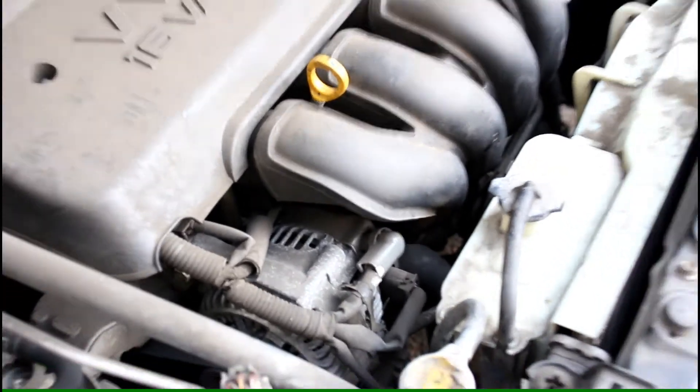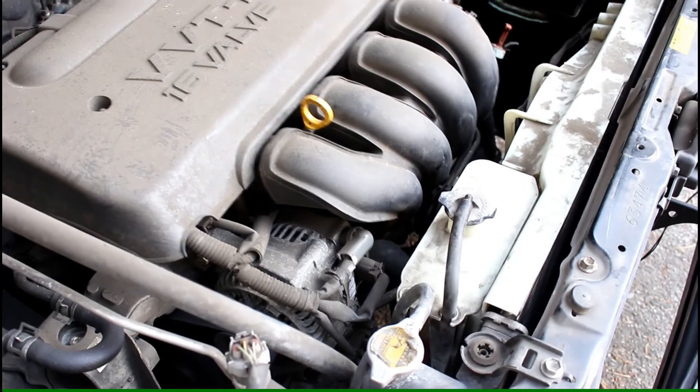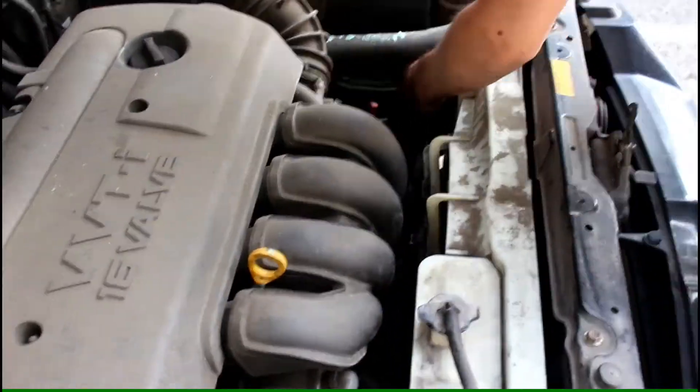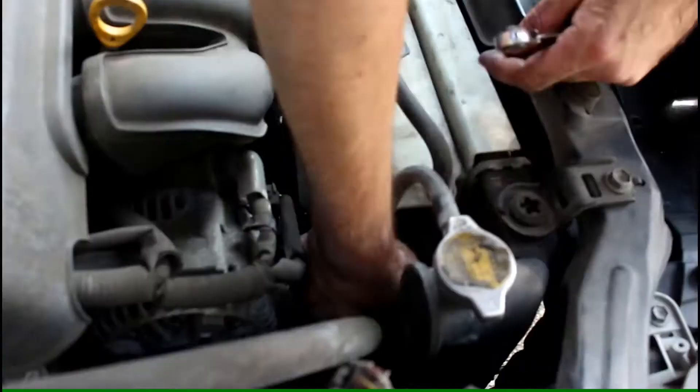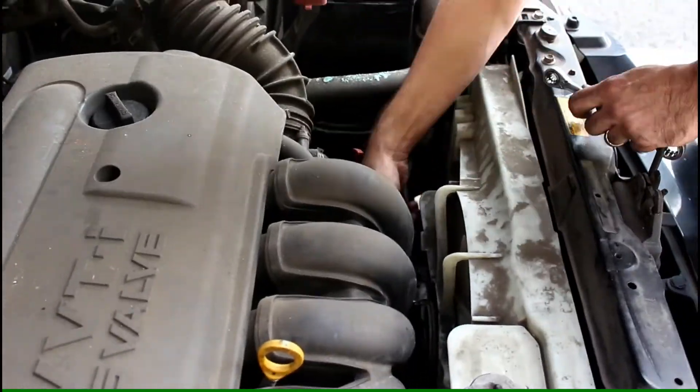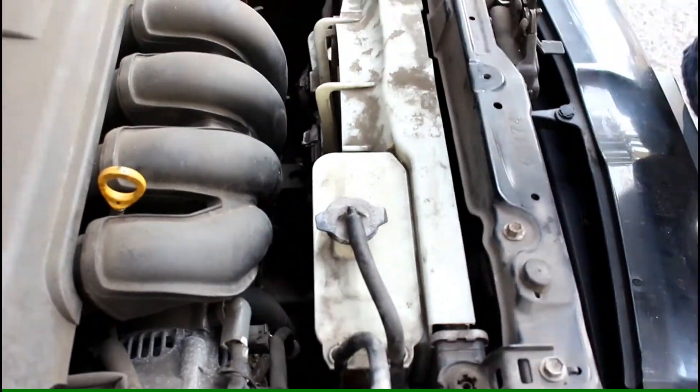I wish you could hear it purring right now, but the engine's running. So now I work on putting back the fan grill and bolting it in, reconnecting the fan wire, and that's pretty much it.